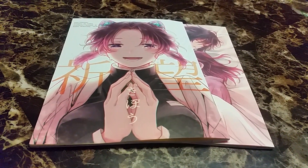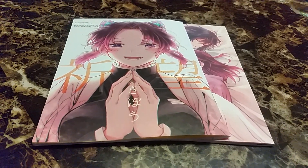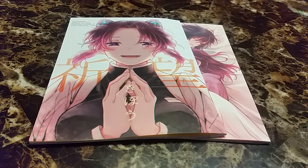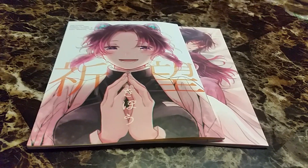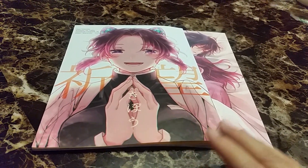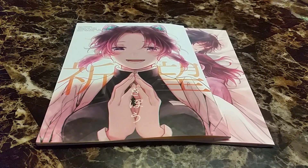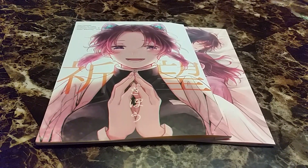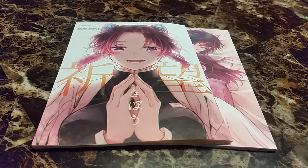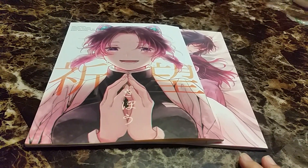Besides Doujinshi, they sell a bunch of other stuff on this website, so I bought some keychains and stickers and other things, and I have another package coming. I've made several orders. At first I thought they wouldn't come until July or August, but they used DHL so they came in maybe two or three days, which was pretty fun.